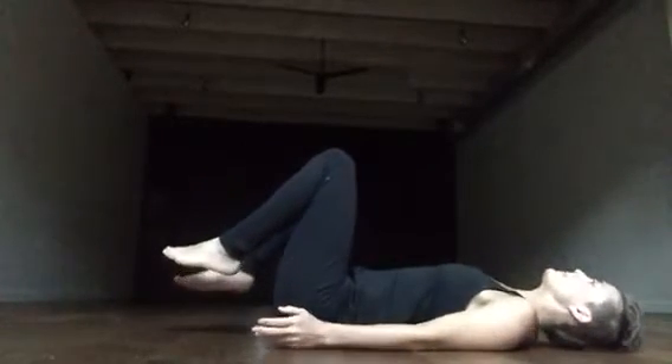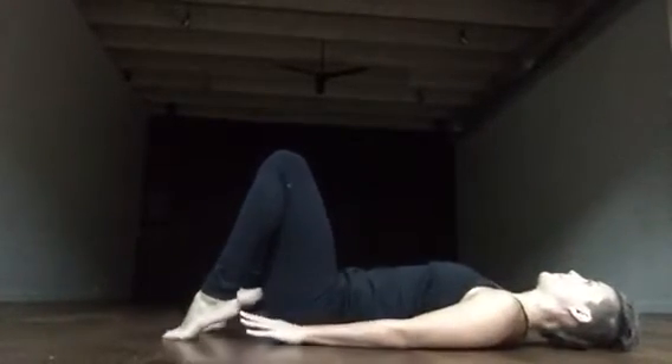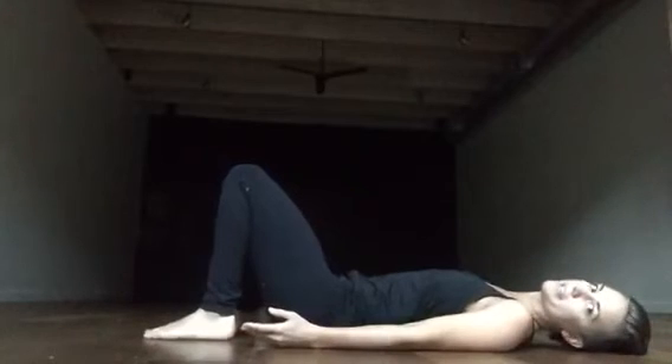Start on your back, knees bent, feet are hip width. This is called constructive rest pose.